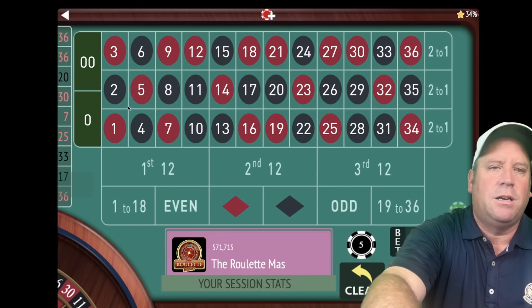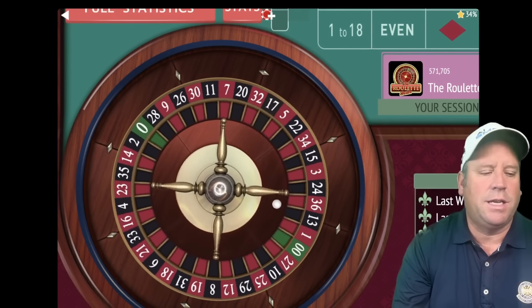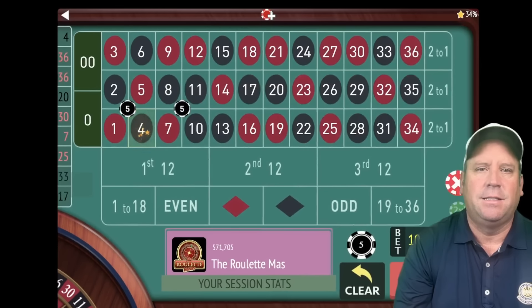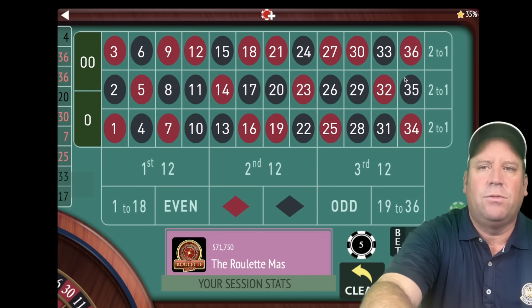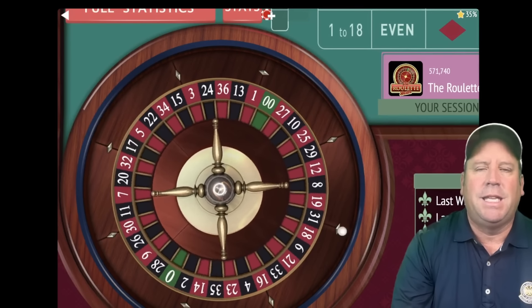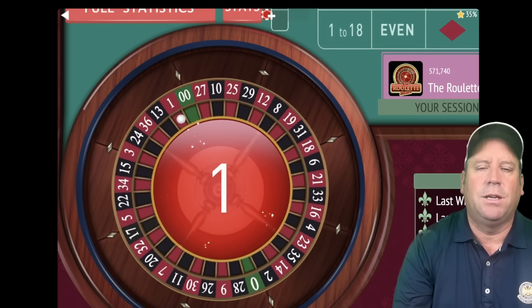Let's start with two corners on the bottom left. This is a $10 bet to start — these are $5 units. That's a four black — great start, we're up $35. We're going to go ahead and move those now. This is Moving Corners, so we're going to move them over here. You can move them wherever you want, but the key is that they're moving, and there's a progression which we'll go over as we go through.